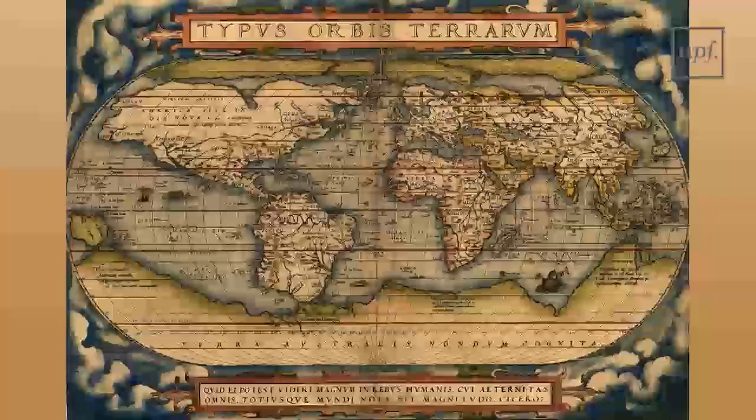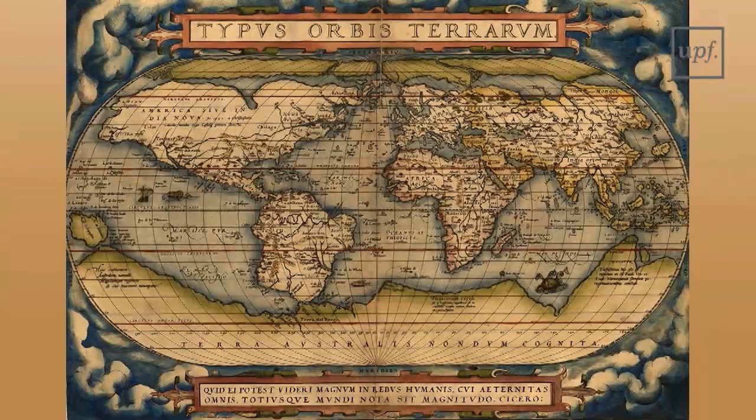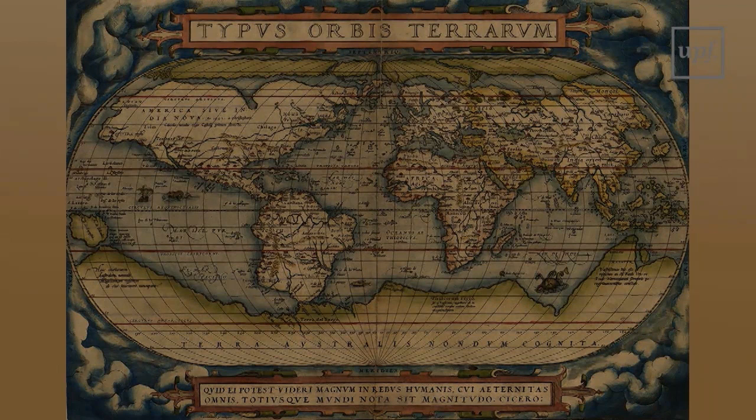Looking at Ricci's map, it is obvious that for the general silhouette he follows a European map, most probably Ortelius, published in 1570. Even if his first draft was probably drawn from memory, later on he had Ortelius' map sent to him. In any case, the gross errors of Ortelius' map are all to be found in Ricci's map.